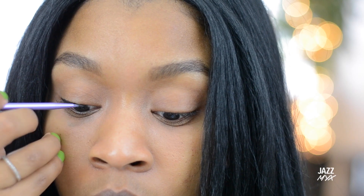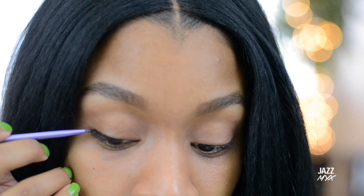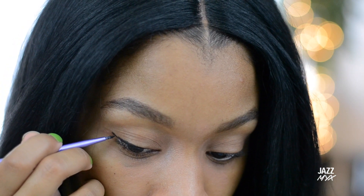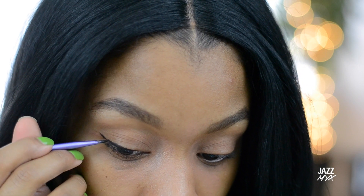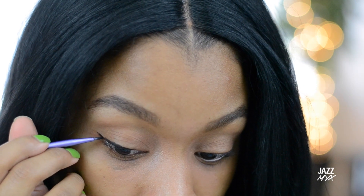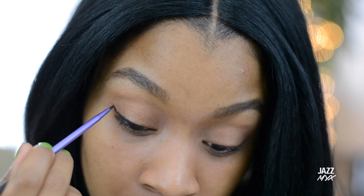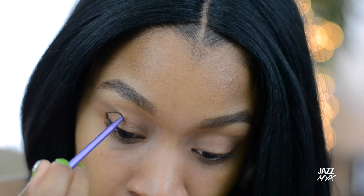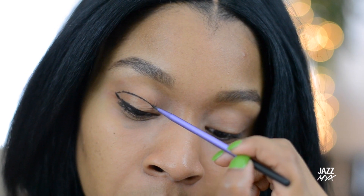Then I'm going to use a black gel liner and line my upper lash line and create sort of a wing at the end. Then I'm going to connect the outer corner to the inner corner and try not to go above your crease.